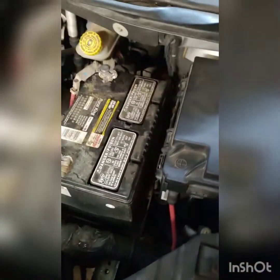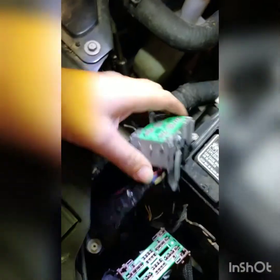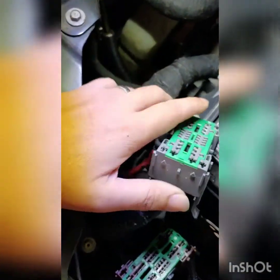Once you do that, you get the plugs. Once I get that far, I'll show you. Okay, I got that fuse box out. This is the first plug — let me get this one. Get this fuse box here.